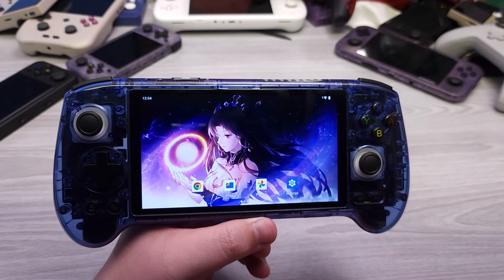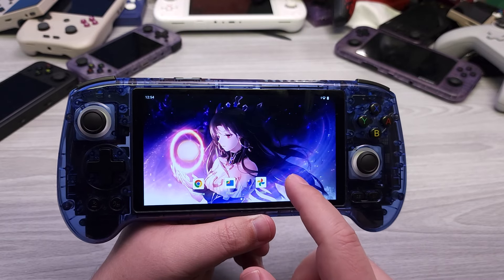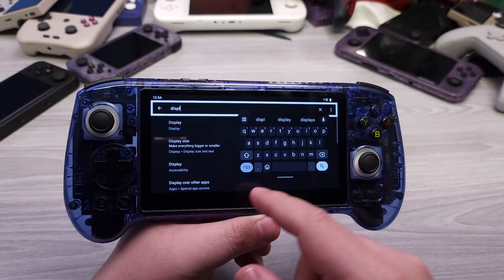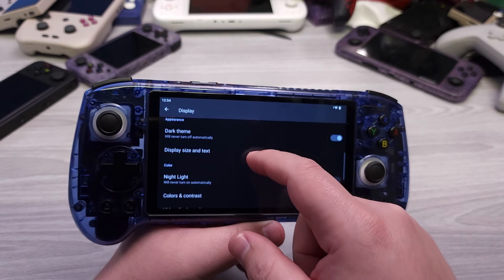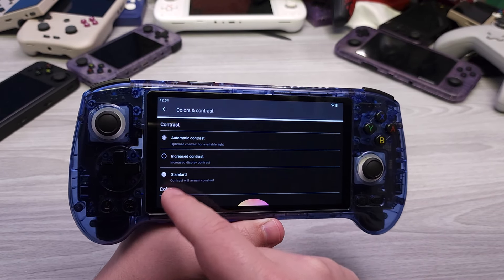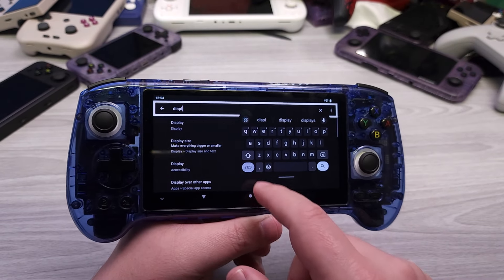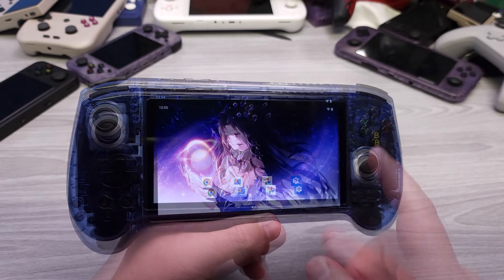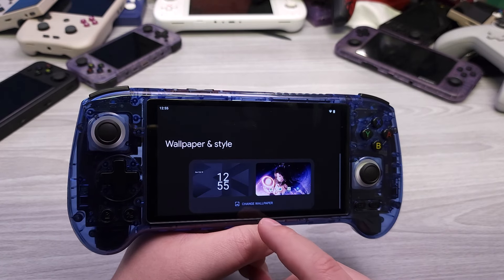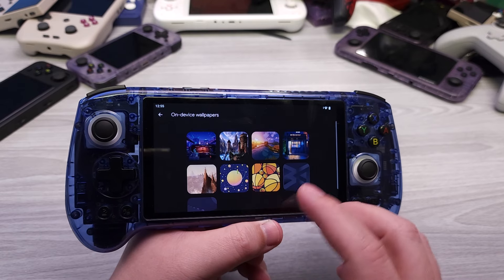Jumping into the display — when you first boot it up, it's going to have a very blue tinge. Go to Settings, then Display, then Colors and Contrast. Mine was defaulted to automatic mode. Get out of automatic contrast and switch to Standard. This alone helps immensely and results in a far less pronounced blue feel. I'd also recommend changing the default live wallpaper, as it can make things look even more blue.